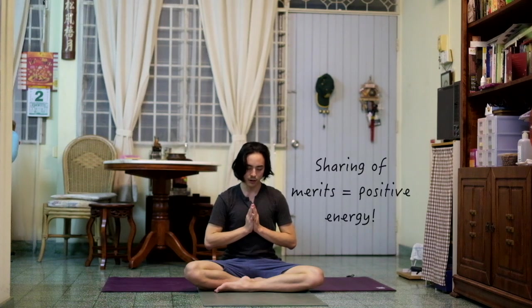Chin down, spine is straight. Sense of gratitude for yourself for being present on the mat and sharing the merits and positive energy with all sentient beings. Thank you for practicing with me today. If you enjoy this practice, feel free to check out more of the longer yoga videos on my YouTube channel.